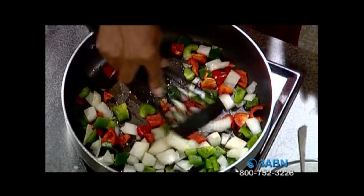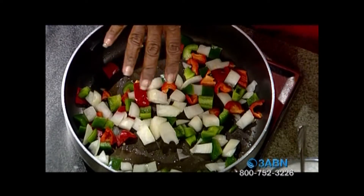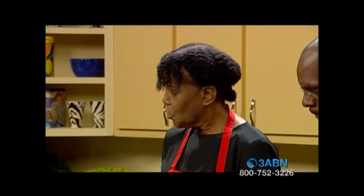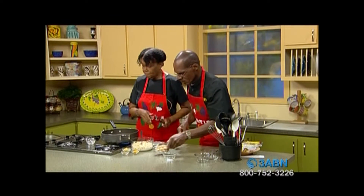Look at that — it is so pretty. Now look at those colors. For this recipe, we're going to let it sauté for just a few minutes. We've already mashed up our tofu — you can even mash it up the night before as well. And in it, we have the chicken-style seasoning and the mushrooms.